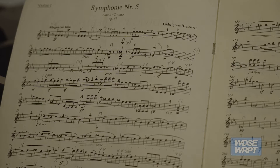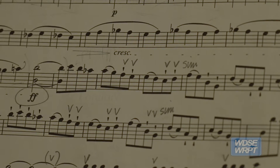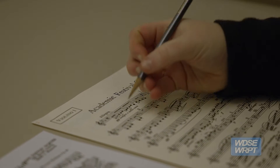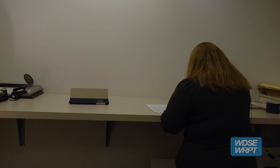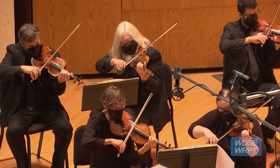Each conductor is going to have their own interpretation of how they want a piece of music to sound. The concertmaster collaborates with the conductor to get to know what style they're looking for, and then she will sit down and put the bowings in her part in a way that she hopes will bring the conductor's vision to life.